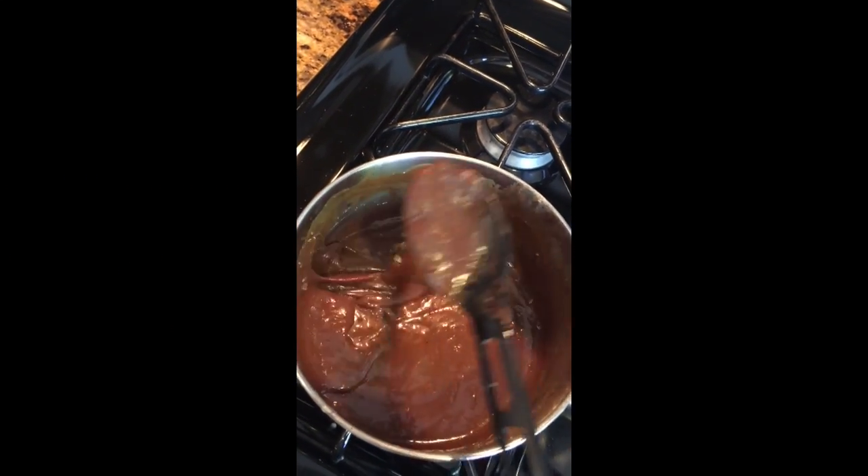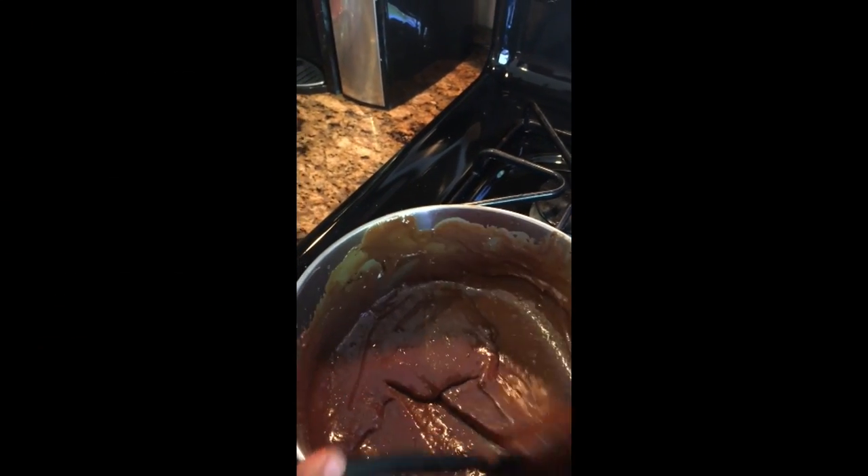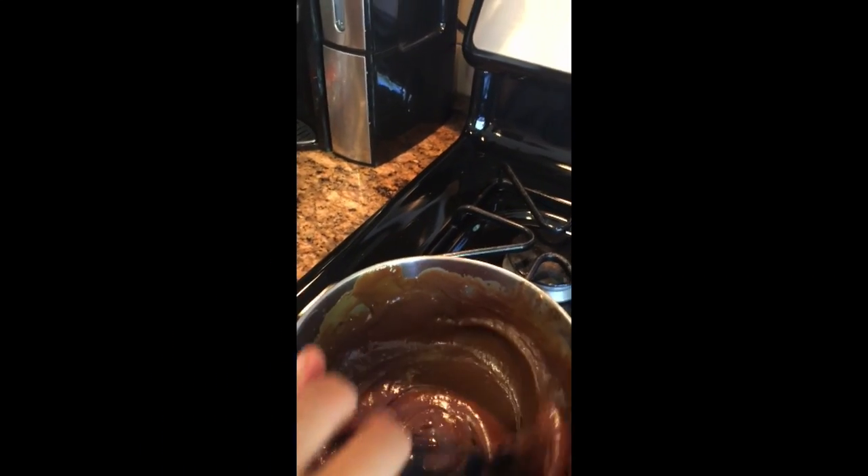She just turned the stove off, and then she added one teaspoon of vanilla. Keep in mind this is a frosting, so you just want to make sure you stop whenever you feel like you like the consistency.